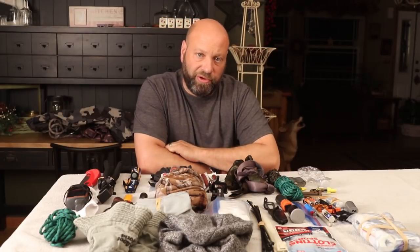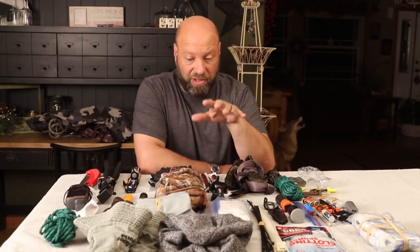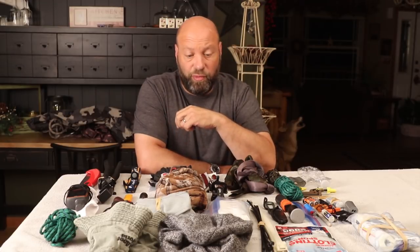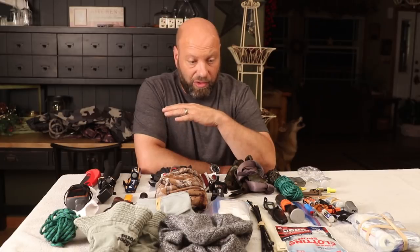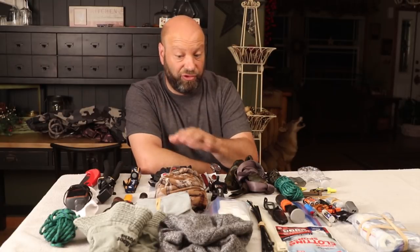Hey guys, welcome to Traditional Bow Hunting Wilderness Podcast. This is Jason Samkowiak. It is that time of year where we are going to do another 'what's in my pack' kind of thing. I just got my pack ready, everything all set. I got bear hunting starting in two weeks and two weeks after that we get right into whitetail. I'm going to take the camera, flip it up so you can see all this stuff. I'll reset the camera from a higher angle and I'll point to what's what, explain why I carry it, and break it all down for you.